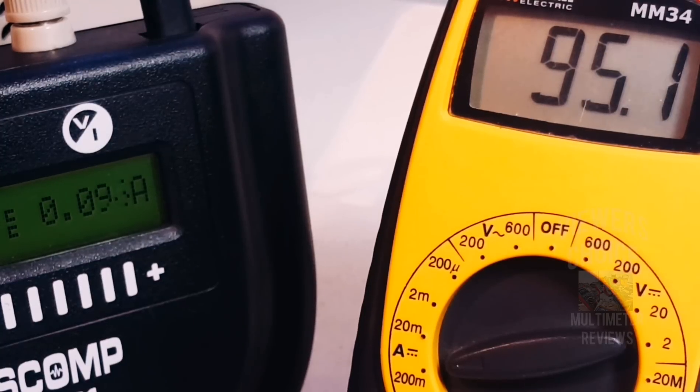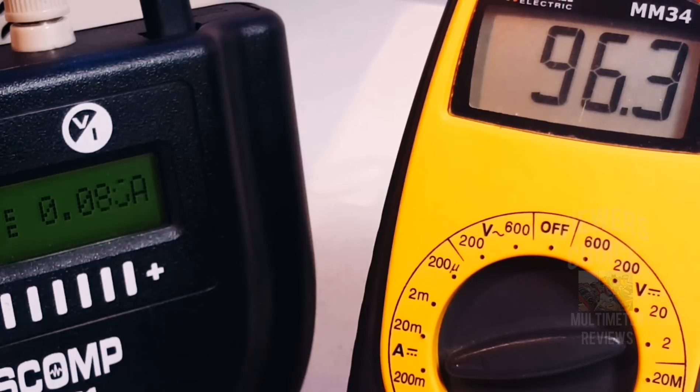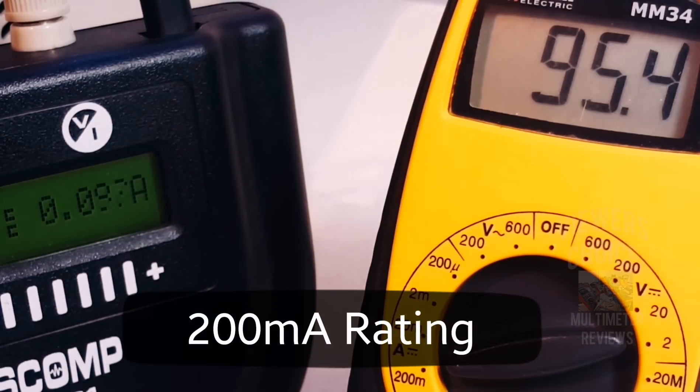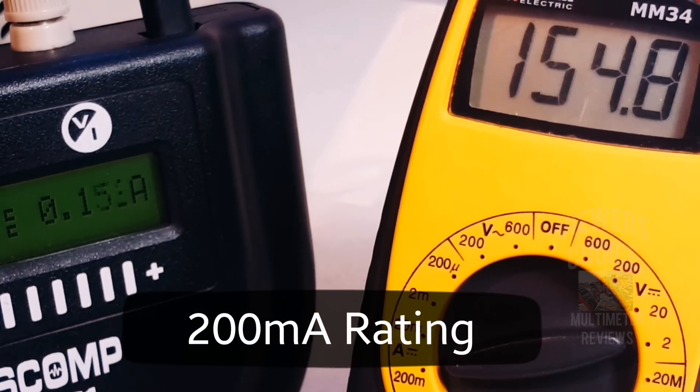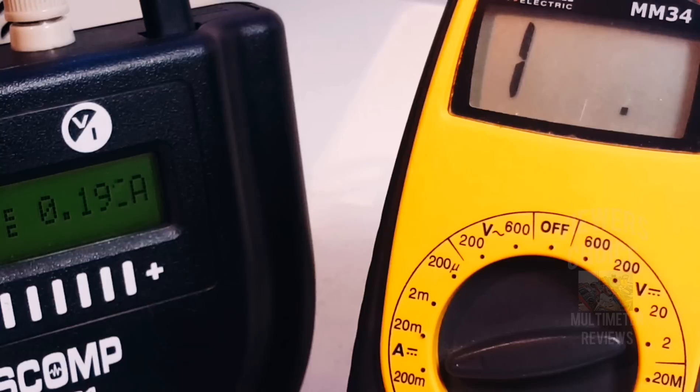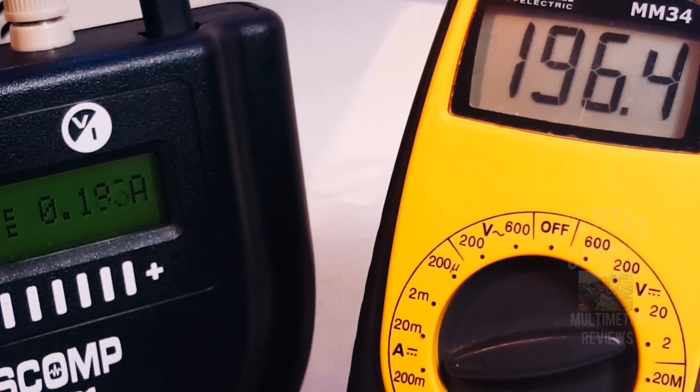Currently in milliamps — the MM-34 shows a 95 milliamp reading, spot on. The MM-34 is capable of a maximum of 200 milliamps. Taking it up: 150, 160, 170, 180, 190 — no worries. We try to hit 200 and go over limit, then bring it back down to 190 and we're good to go. The milliamp function works just fine.